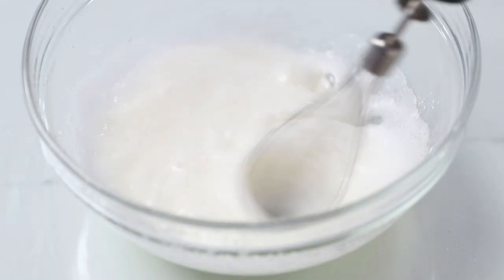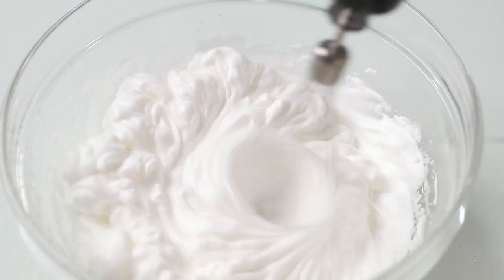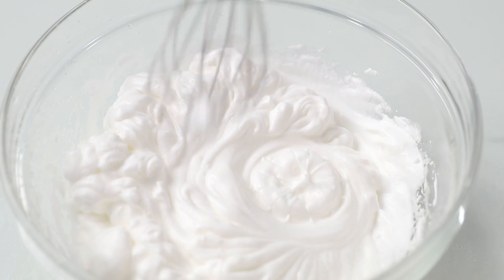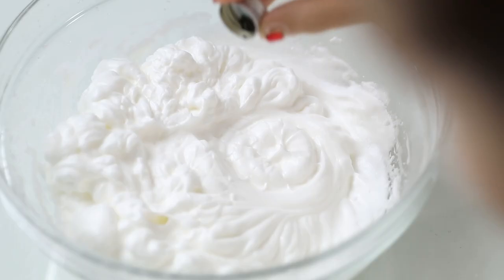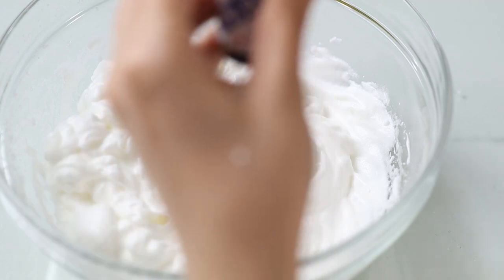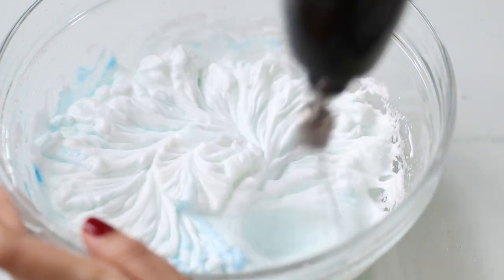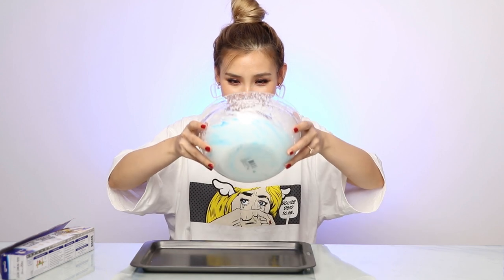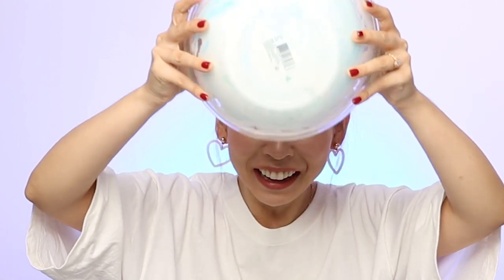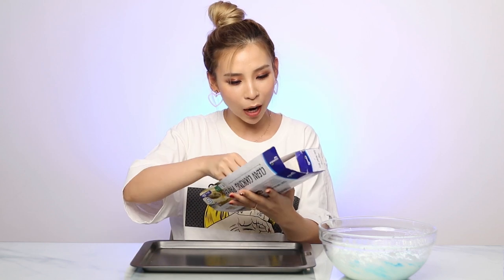The dry ingredients are all combined. I'm going to continue to beat the mixture until there's stiff peaks. Okay, I think this is enough — oh no, I forgot to add the food coloring! I've got my food coloring, I'm going to add just a tiny bit of this. I'm pretty sure the mixture is done. She said that if you lift the bowl over your head and nothing falls out, then it's the right consistency. Okay, that's good enough — oh my god, thank god nothing dropped on my head!